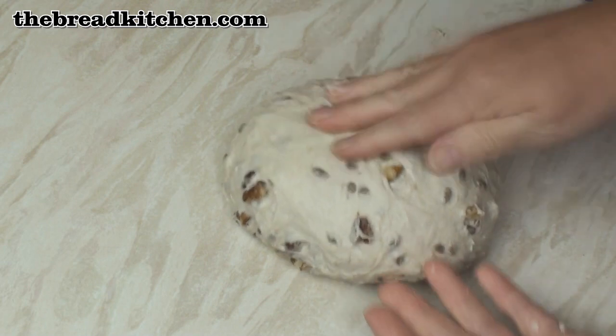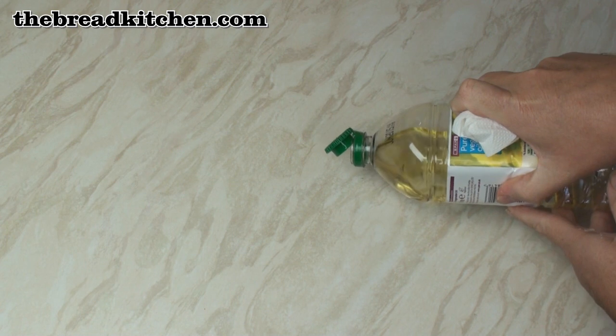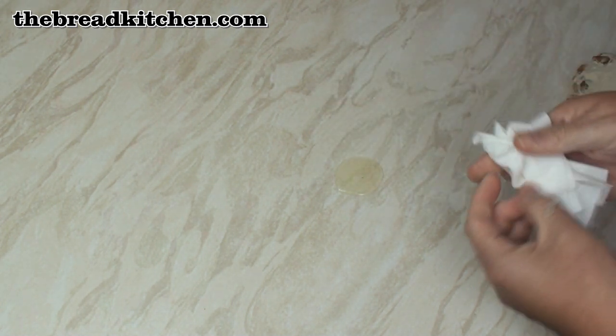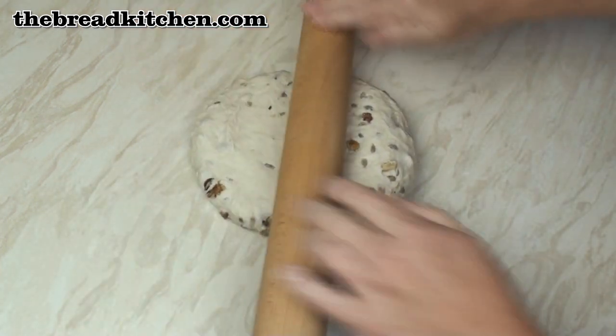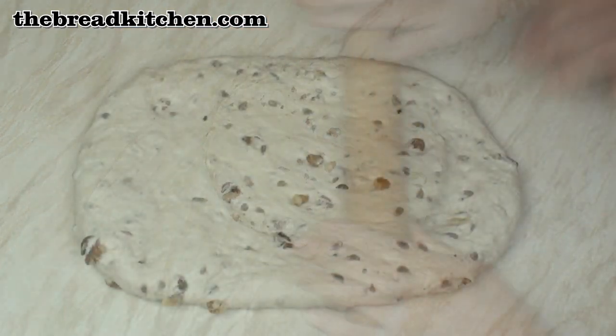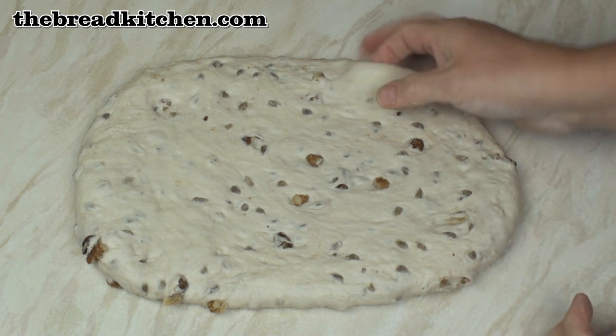So there's my dough — it is a little bit tacky. I'm just going to lightly oil my surface with a bit of vegetable oil to stop the dough sticking. And now I'm going to roll out this bread into a rectangle — it's about 12 inches or 30 centimeters long by about 8 inches or 20 centimeters wide.